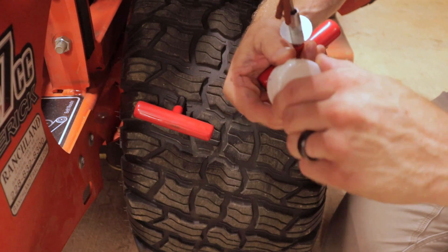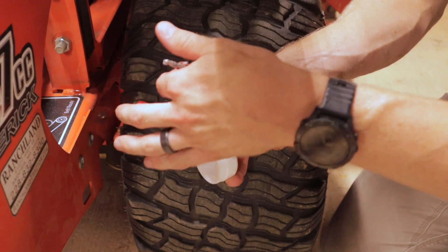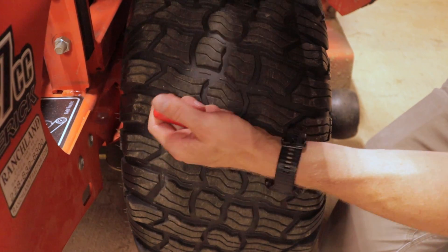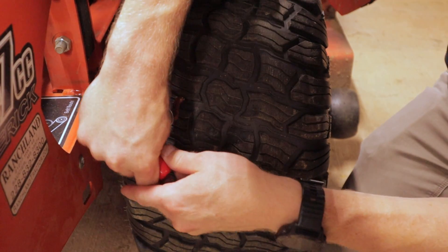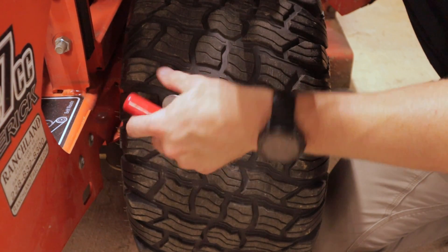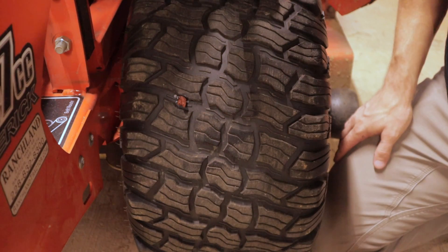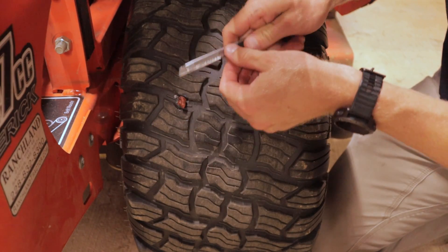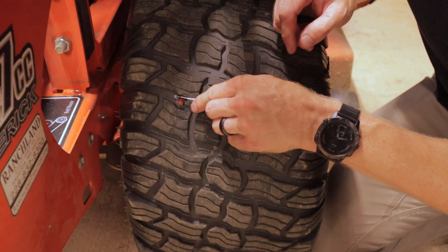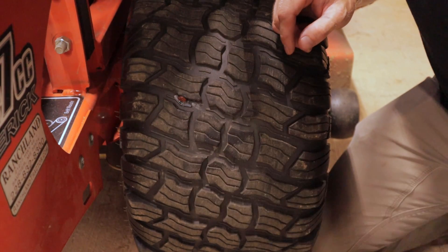Since this is a small hole we're going to use a little bit of this lube that came with this kit. Put it right there on the front end, just to where that first part will slide in there a little better. Pull that out, push this guy in. This one has a little stand off here, so you push it in until that stand off hits, and then yank it out. Plug stays in there, tool comes out. Take your little razor blade, cut off this excess — careful not to poke another hole. And that's that.